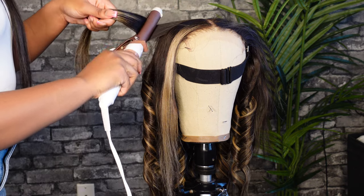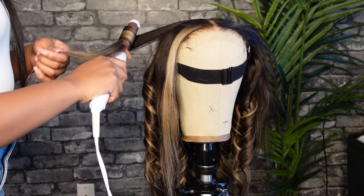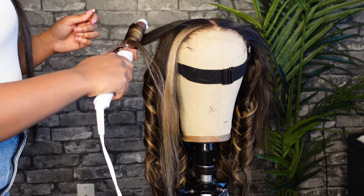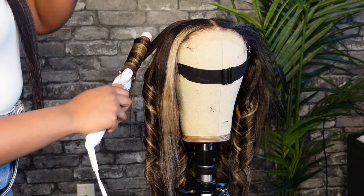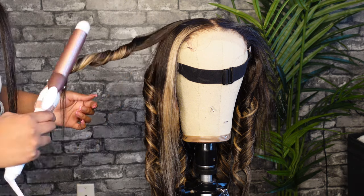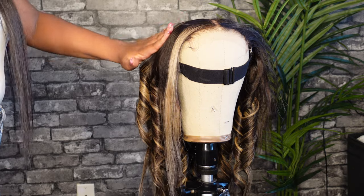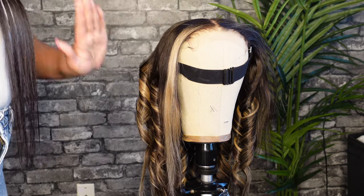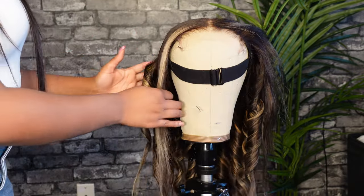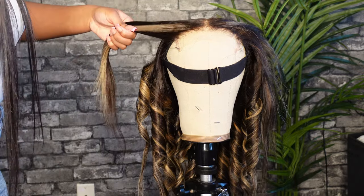For the front, you can either go with all pieces facing away from the face to frame it, or have one piece facing the opposite way and the front piece facing away — that way one piece frames the face and the other gives a little more dimension. I'm also pulling the curl a little bit further down than I did the rest of the head, because at the top of the head you want to maintain the flatness of the wig and you don't want it to be too curly up there.